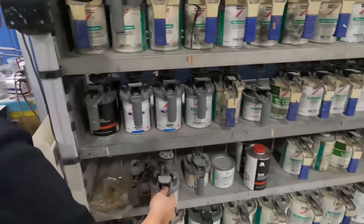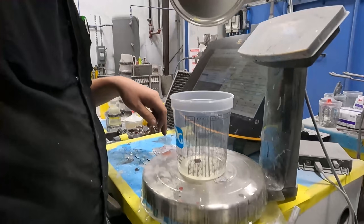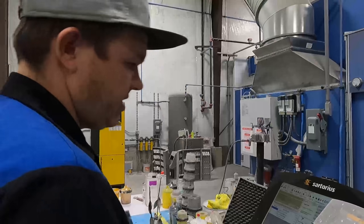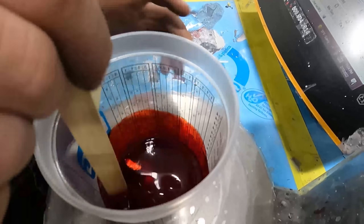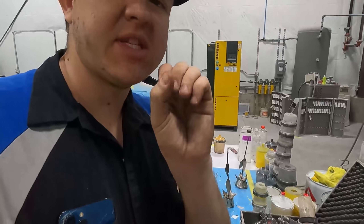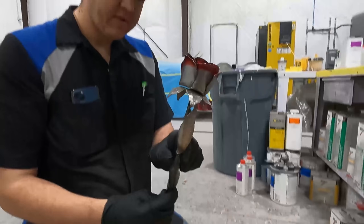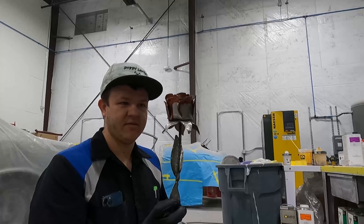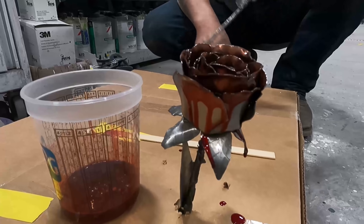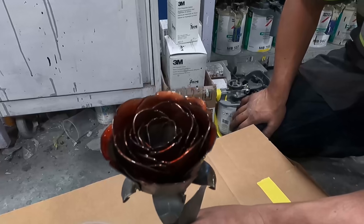We're going to use magenta — we've got our clear poured out, we just got to put in one gram of red and put some hardener in it, a little bit of spice. I'm going to dip it, get a bunch of clear on the petals, let it drip off. I think that'll look cool.